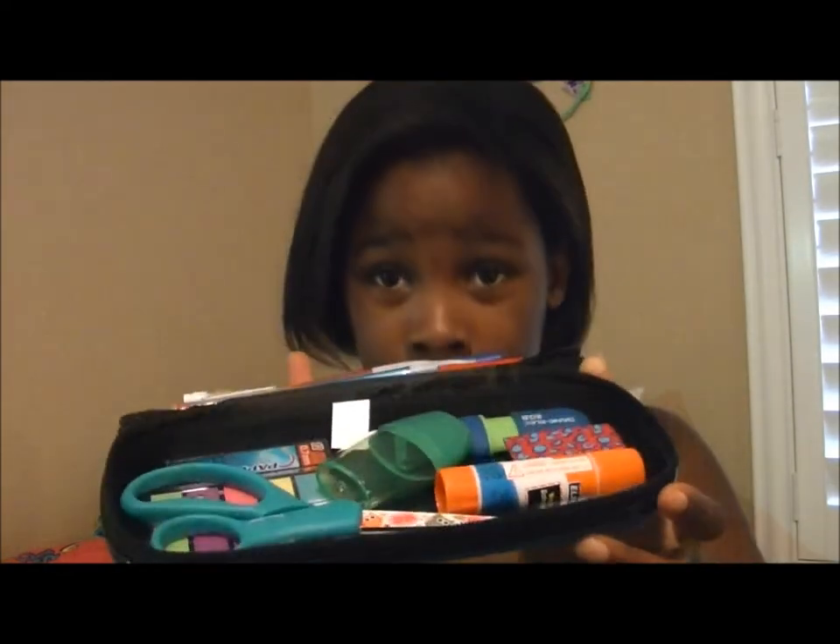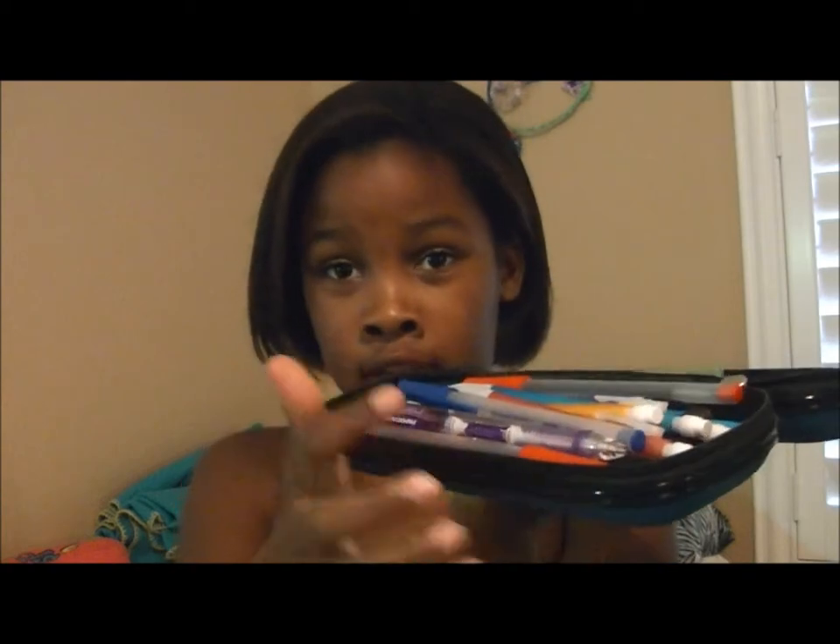On this side I have tools and supplies, and on this side I have highlighters, pens, pencils, and such.